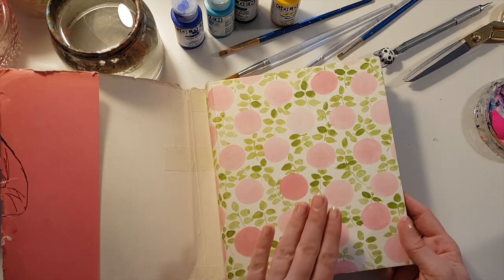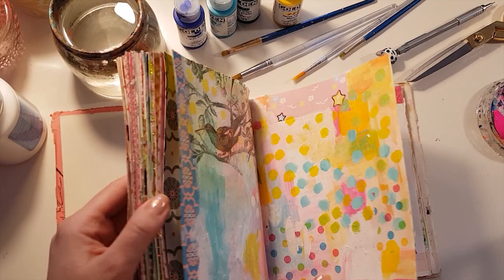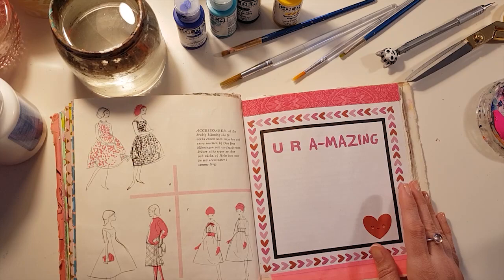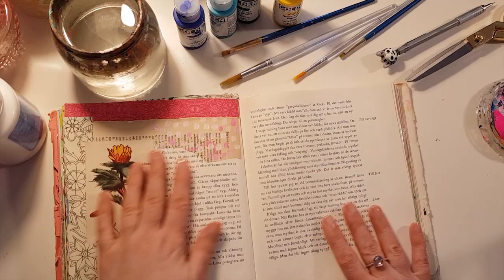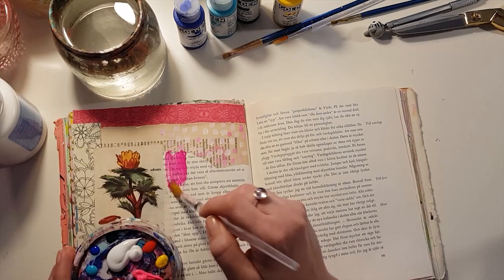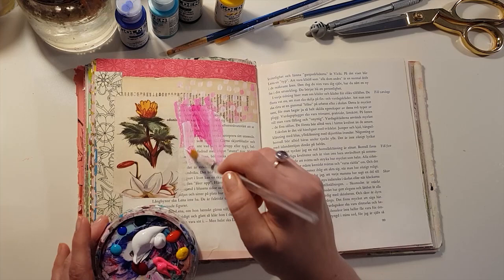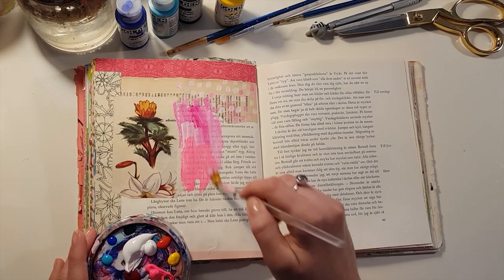I wrote a blog post about this particular book and showed how it looked in the beginning. And now, as you can see, I've filled so many pages with paint and collage, and today I thought we could just find a page and do some art journaling. To me, art journaling can be anything — painting or collage, working on a theme, or just doing random artsy stuff or journaling or whatever you want to do. So I'm just calling all of it art journaling, whether I do it in a junk journal or in an altered book like this.